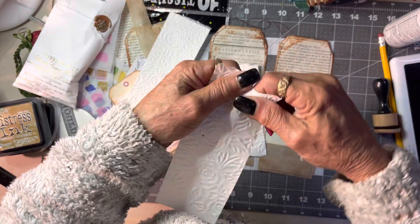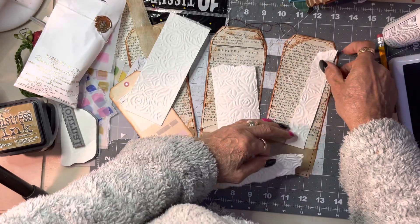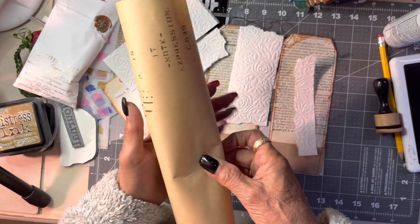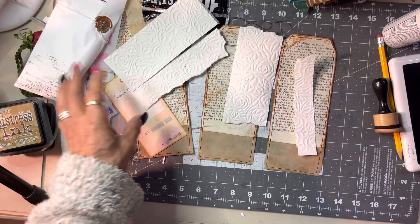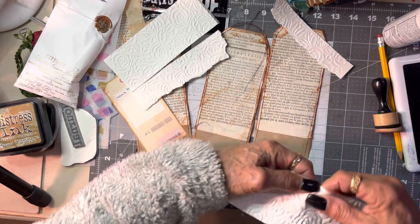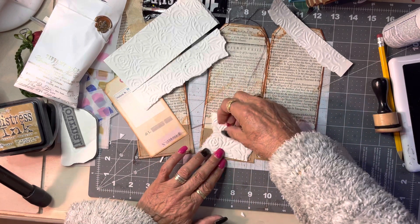I want to put something on the bottom — I've got some piano paper, I think that's what we'll do. I'm thinking we'll add that to give them a bit more substance on the bottom.